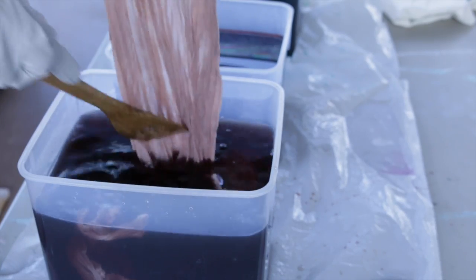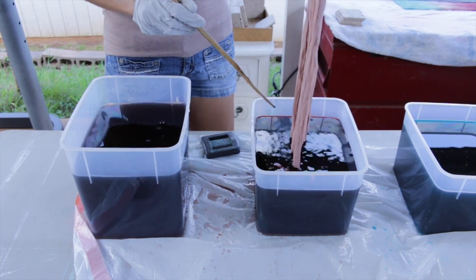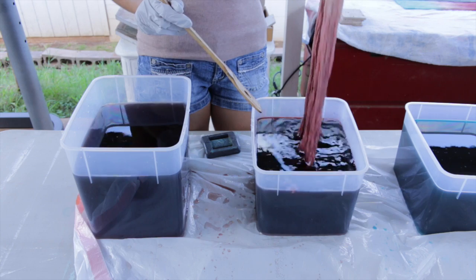I'm dipping it entirely in except about 10 inches at the very top, which is going to be another color. After about 10 minutes I move on to the second dye bath — this is the rust color — and I'm going to dip the fabric about a third of the way up the sarong, dipping it up and down again for about 10 minutes.